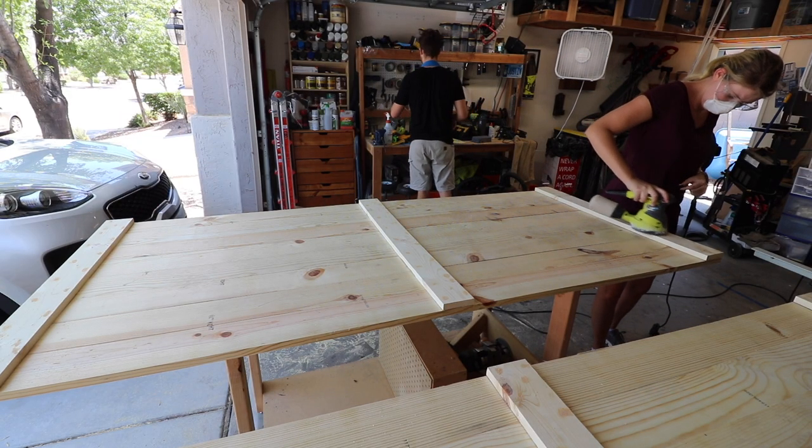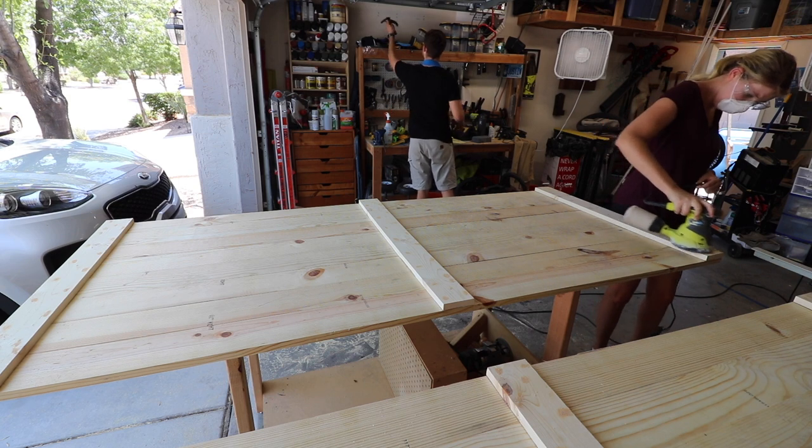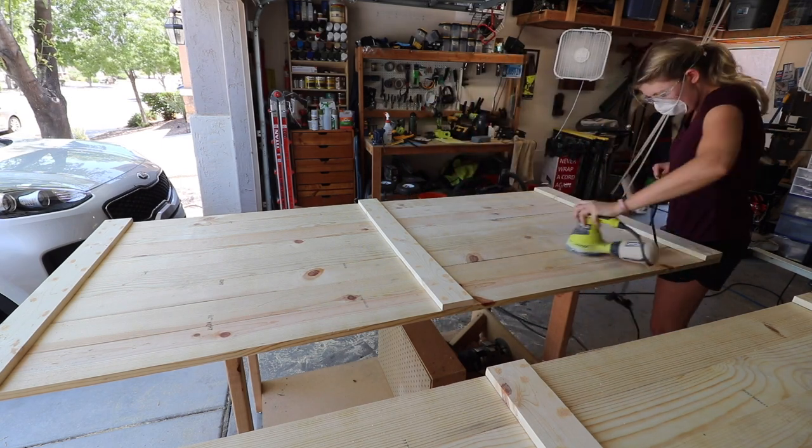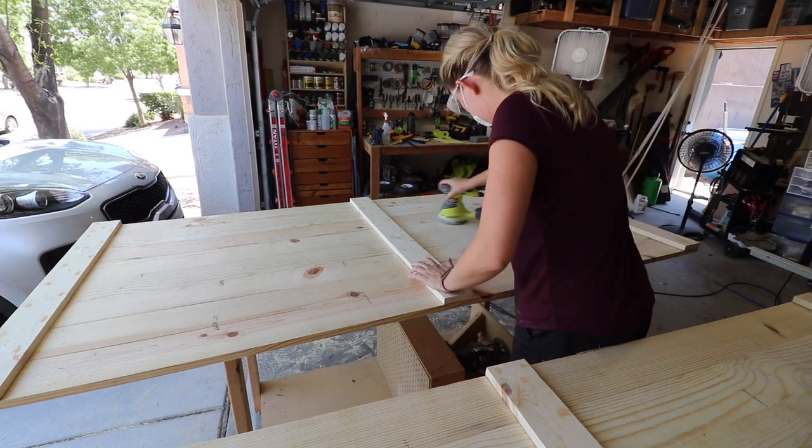It's a good idea to sand the top portion of the door now because once the trim pieces are in it just makes it a little bit more difficult. So I was measuring and cutting all the trim pieces while Rachel was sanding down the top side.